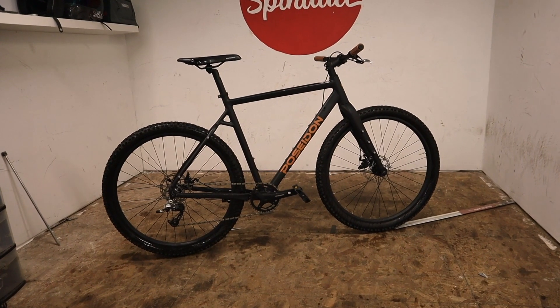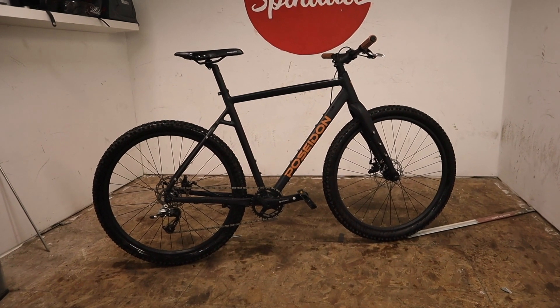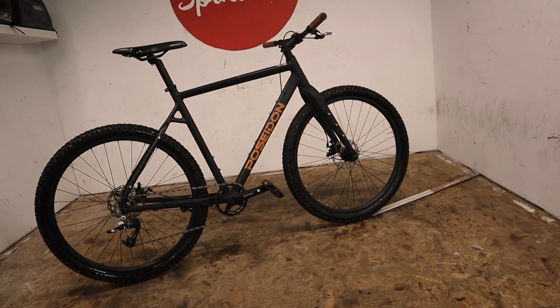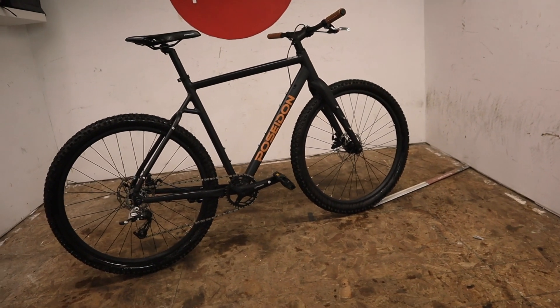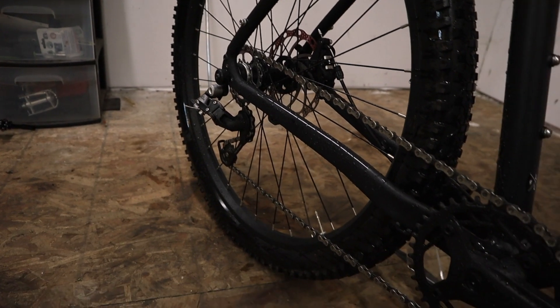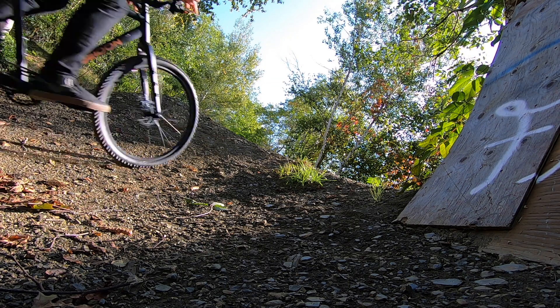Up next, the flat bar Redwood. I originally had the first ever produced green drop bar Redwood — I ended up having to sell that. The second the Redwood showed up I started trying to ride it like a BMX; I ended up trying to put BMX bars on it.